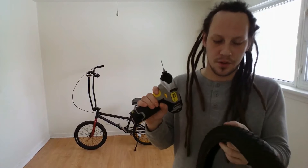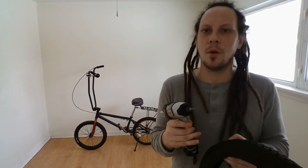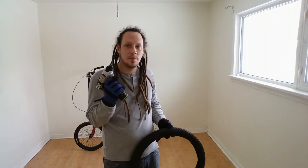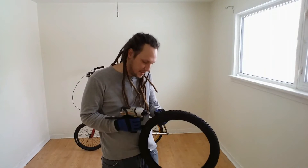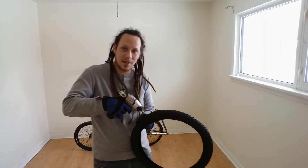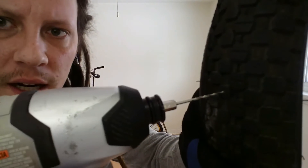When you're drilling your holes through, you're going to want to use the smallest drill bit you can. It's just there to make a pilot hole to guide the screw through. I'm wearing gloves when I'm doing this just for safety's sake. You're going to want to drill right in the center of the tire lug.